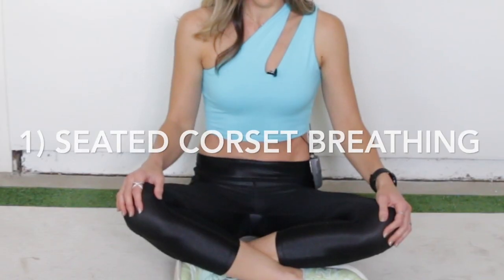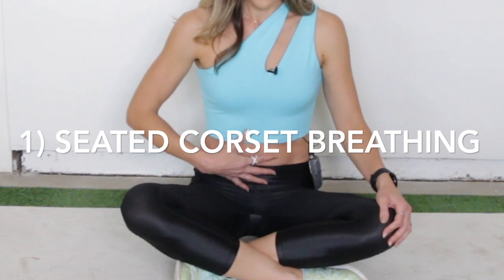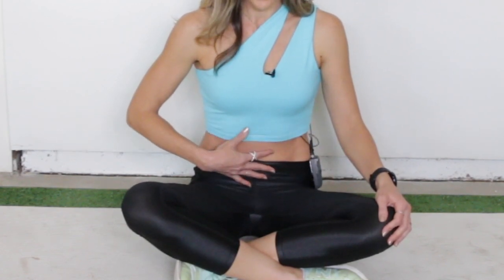Get into your seated position, just like this. You can sit cross-legged, sit on a chair, or stretch your legs out long — whatever feels the most comfortable for you. We're going to start with corset breathing: exhaling and tightening our abs, then inhale and expand. 45 seconds on the clock. Let's go. Exhale.